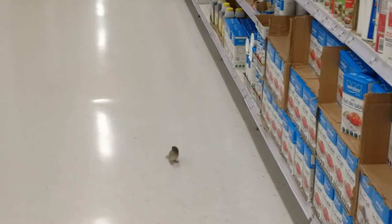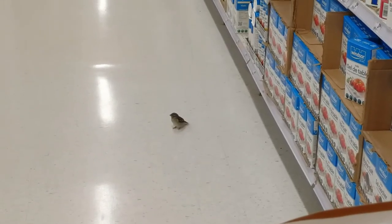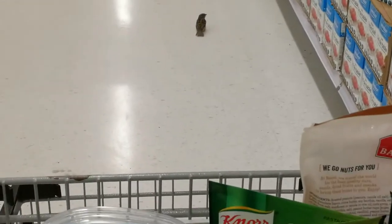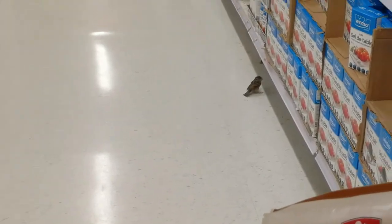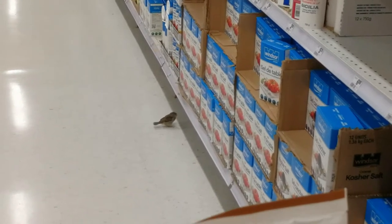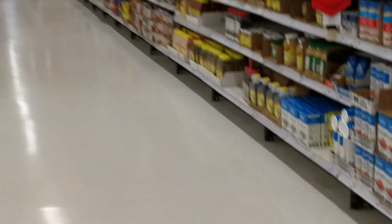There's a birdie stuck in the grocery store. Looking for food? Interesting — I guess the doors are big enough they fly right in.